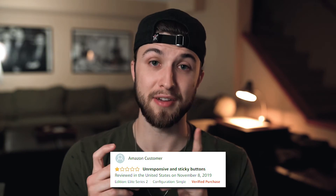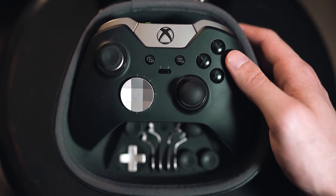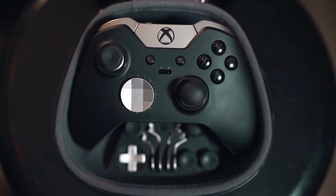The second problem I hear a lot with the Series 2 is sticky buttons — most commonly the left and right bumper, and occasionally the X button. Unlike the drifting joystick, this can actually be very crucial to your gameplay, and also like the first problem, it's probably going to require a complete replacement of your controller — with no guarantee that the replacement won't have the exact same issues.